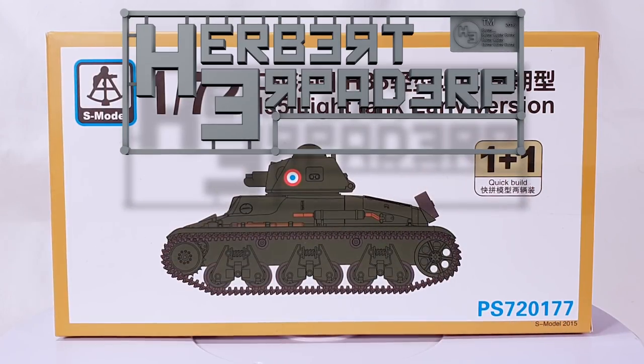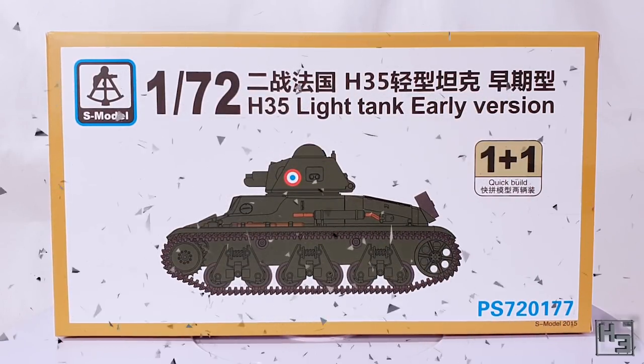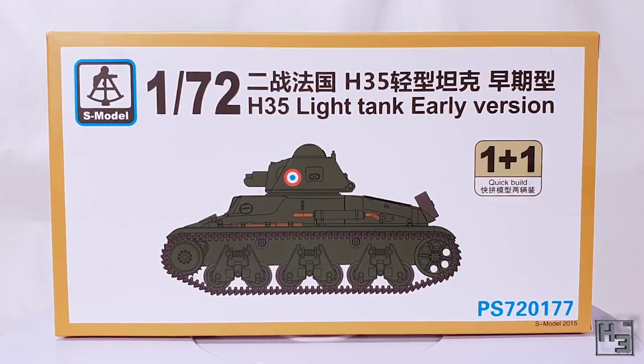Greetings. I am Herbert Erpaderp and today I'm going to build another S model 1/72nd scale kit. This time, as you can hopefully see, the French Hotchkiss H35 light tank.